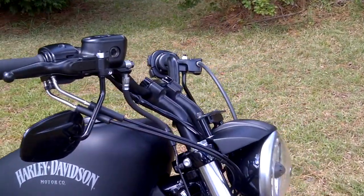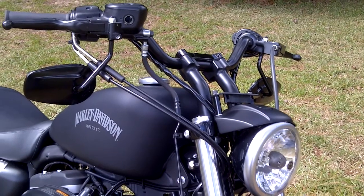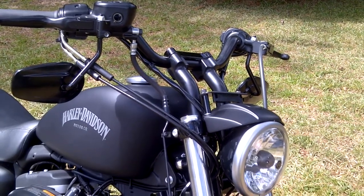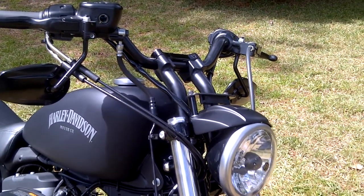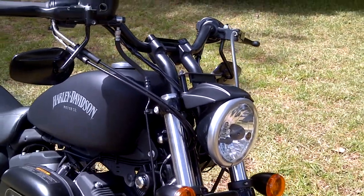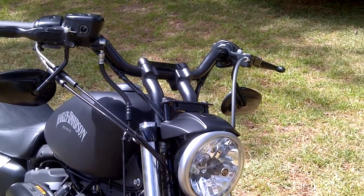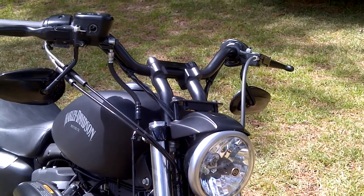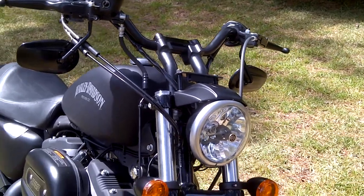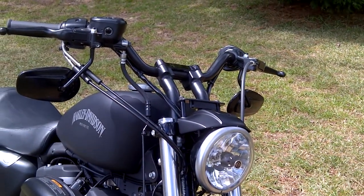Something I did that I have mixed feelings about — I really liked the stance of the bike the way it was originally with the original handlebars mounted on the original 2 inch risers. But I couldn't ride very far without having a lot of neck and shoulder pain, so I decided to put on these 5½ inch pullback risers. It's much more comfortable to ride now, but as far as looks, I like the way the bike looked previously. But I guess that's a trade-off — whatever keeps you on the road, right?